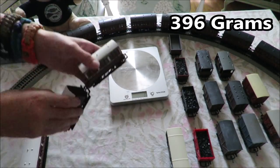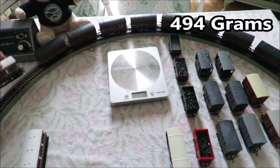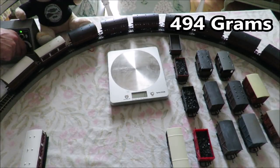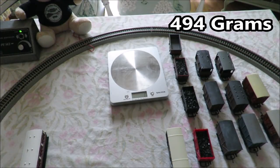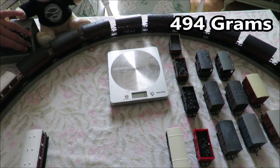Adding another two coaches which weigh 98 grams. A lot of wheel spin at the start but once it is going again it is happily pulling them round, as you can see. I'm going to keep adding things until it no longer starts.